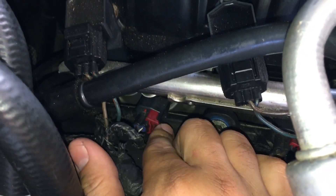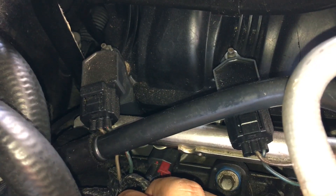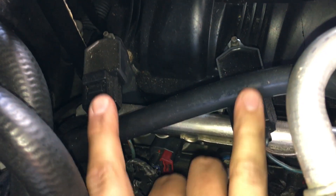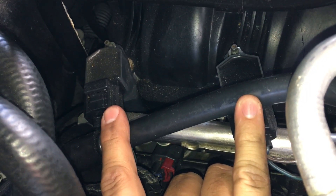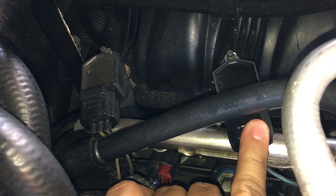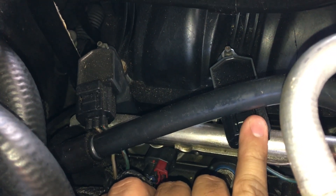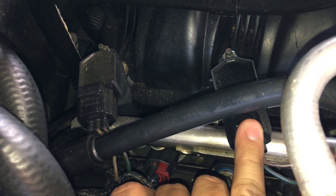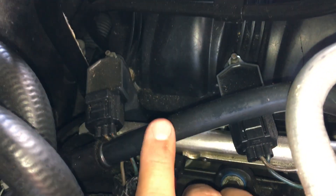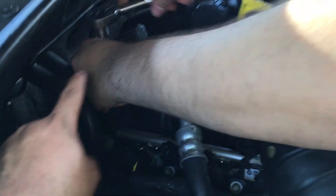One quick low-tech check, in case you don't have a lab scope, is to simply swap the coils — swap coil number 6 with coil number 4, start the vehicle up, and see if the misfire moves over to cylinder number 4. I think before we bust out the lab scope let's go ahead and do that first. So we're unbolting the coil right now.